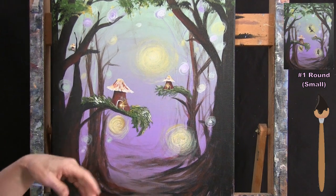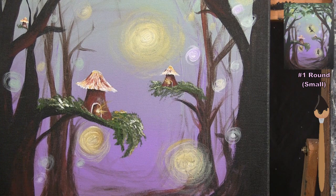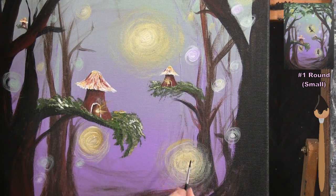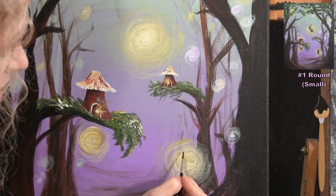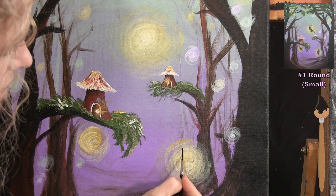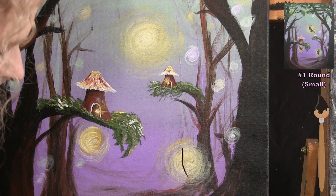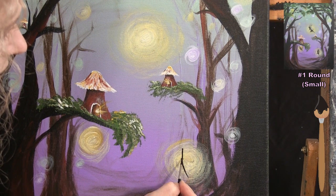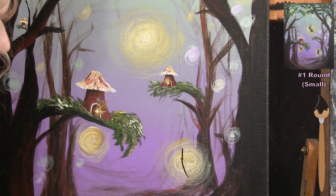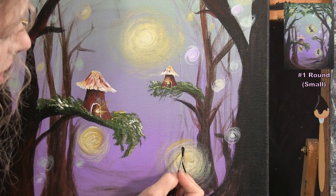I'll have three fairies in different sizes: small, medium, and large. Starting with the medium one, who will be floating toward her fairy village, I draw a curved vertical line as the base of the stick figure. I mark her waist a little above the halfway point of the line, then add a small circle for her head. I add a rectangular torso below the head with a little neck.